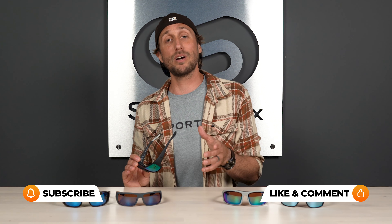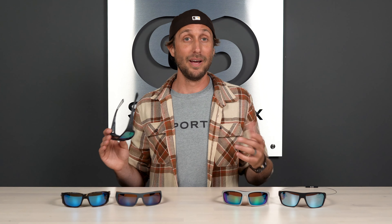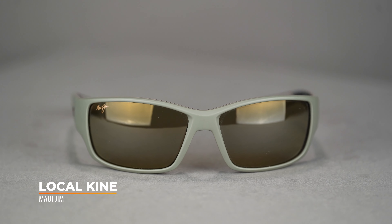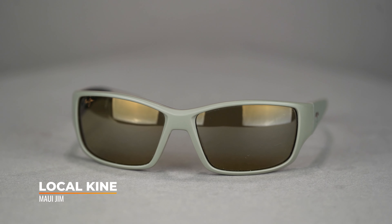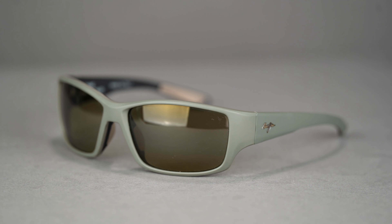Next up we have the Maui Jim Local Kine. We can't do a fishing lineup without a Maui Jim frame because they were born on the water. This Hawaiian brand understands how to make nature's colors pop so you can enjoy the view and see more fish — because that's what we're all trying to do, right?